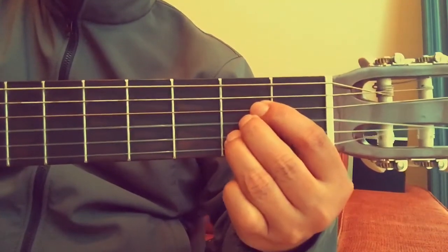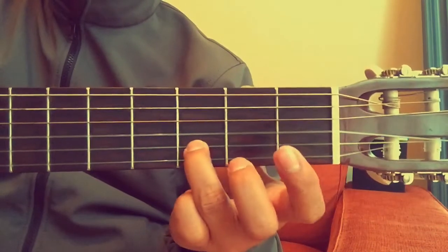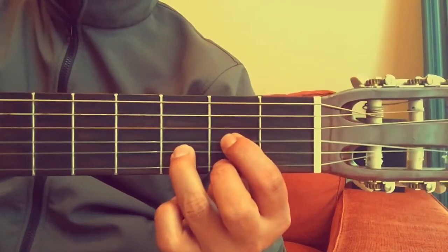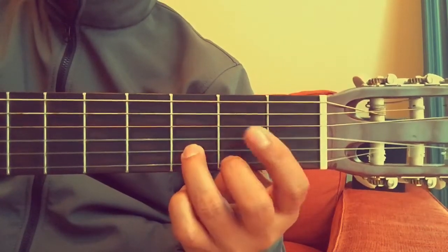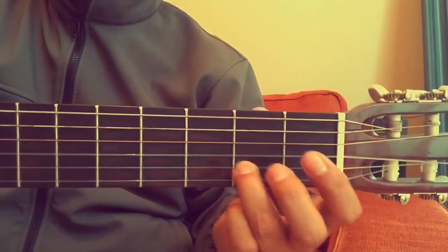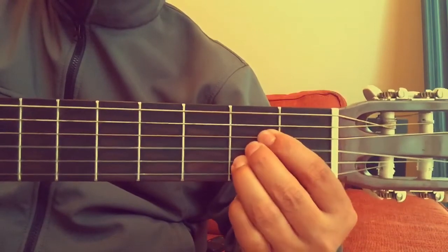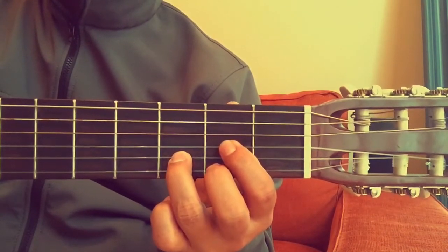Let's try that again: from A, remove the first and second fingers, slide the third finger one step up, put your second finger on the first string and first finger on the third string to get D major. To go back to A, do the opposite — remove the first and second fingers, slide the third finger one fret down, then put your second finger on the third string and first finger on the fourth string.